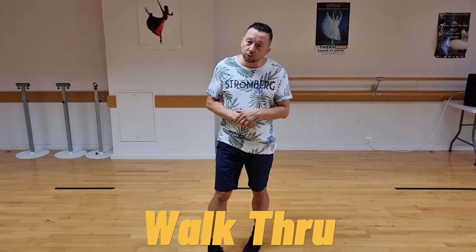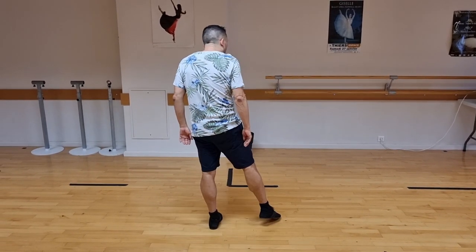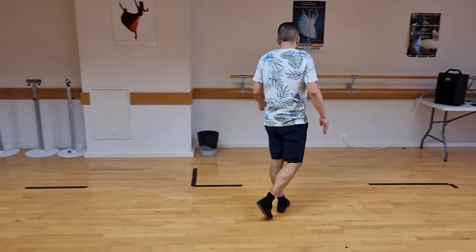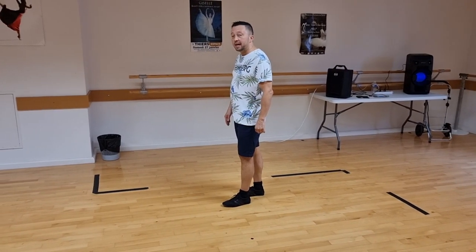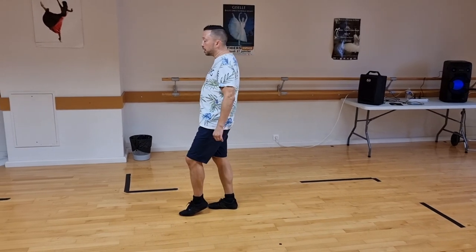Let me run over the dance with you first without the counts. We have point, touch, chassé right, cross, side with a cédé, quarter turn. We have two hip bumps stepping forward: one, two, three, four.